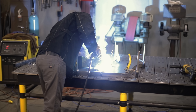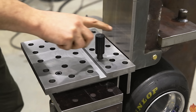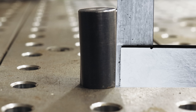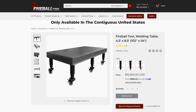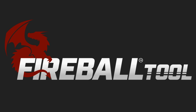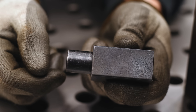Many years ago when I started using fixture tables I bought a lot of these round stop pins. Back then I thought they gave me the ability to make more while also saving money. Unfortunately I found some problems with these pins. These problems and several others inspired me to make my own welding tables and fixtures for my company Fireball Tool. So I came up with my own fixtures to solve them. Let me show you the problems I have with the pins and then the solution I came up with.